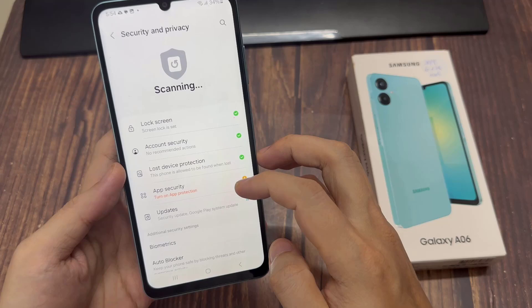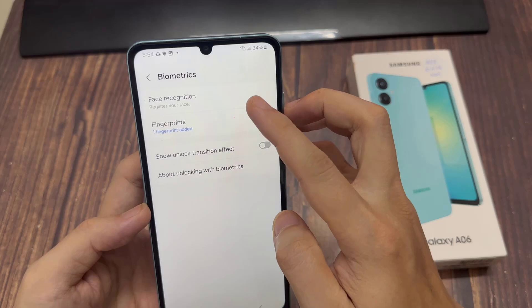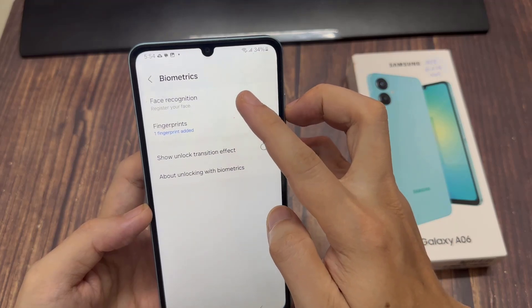Next, tap on Biometrics. And here you should see the option Face Recognition — tap on that.